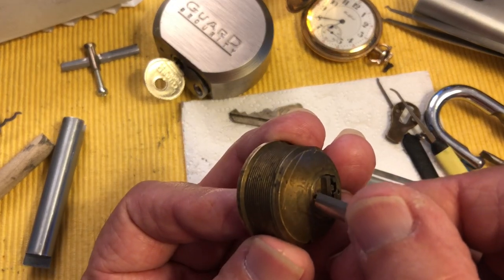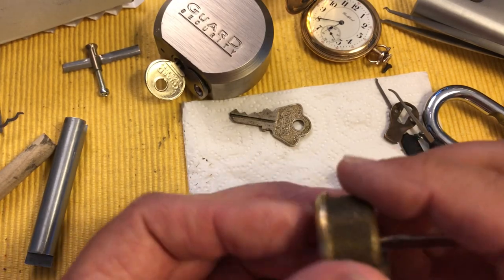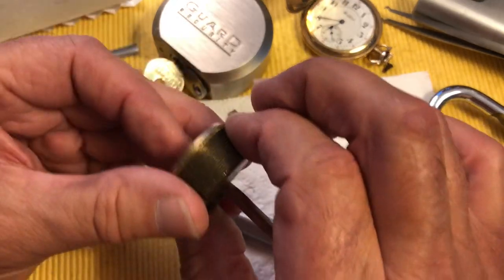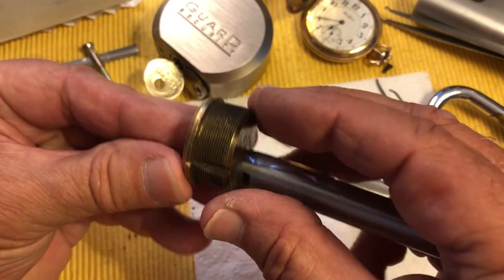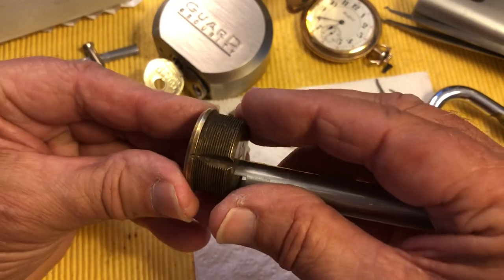Speaking of Suki, the tip for the day is: sweep your lock lab floor. You will not believe how many pins and springs and stuff you'll find. I found a good amount.